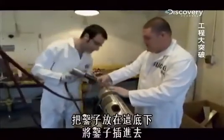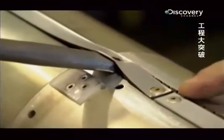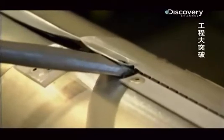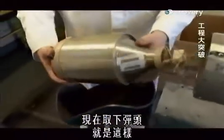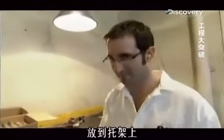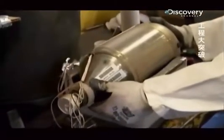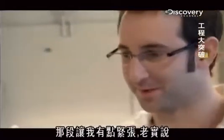Go ahead and put your chisel up under here like that — just take a chisel to this thing. We're going to take the warhead off. That's it. What I'm going to do now is cut the wires. That part stressed me out a little bit, I'm not going to lie.